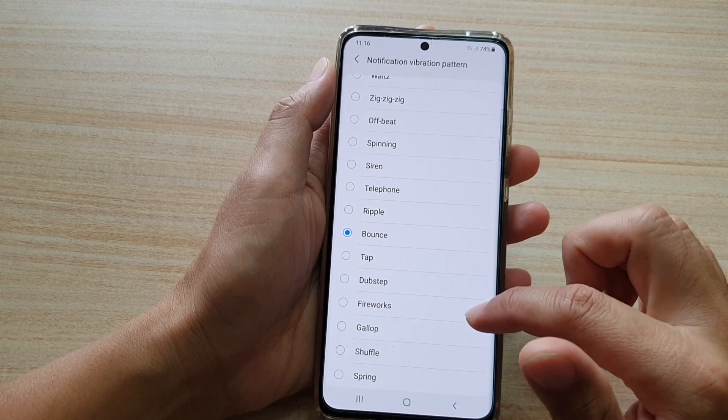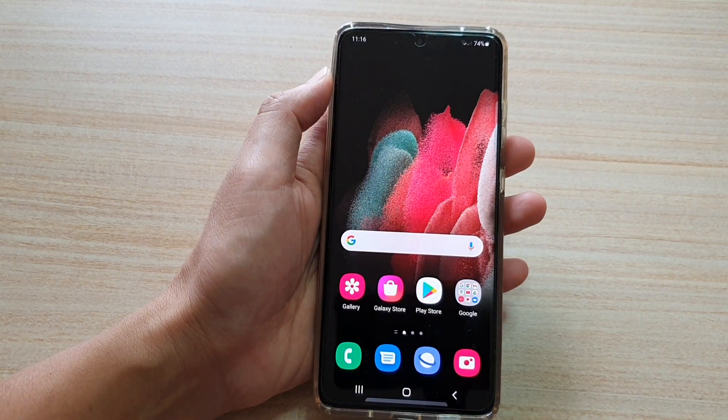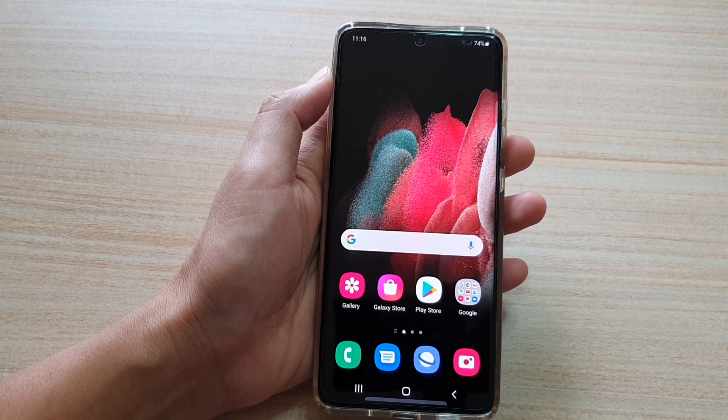And that's it. Finally, you can tap on the home key to go back to your home screen. Thank you for watching this video, please watch my channel for more videos.